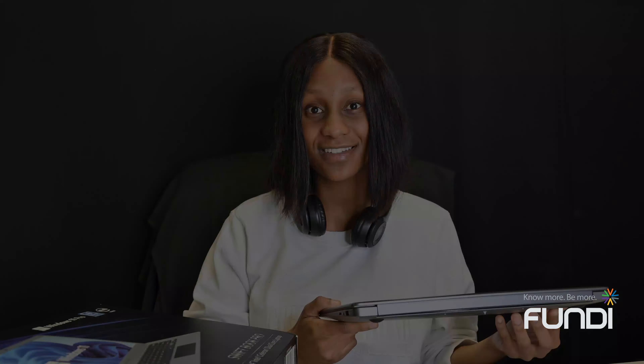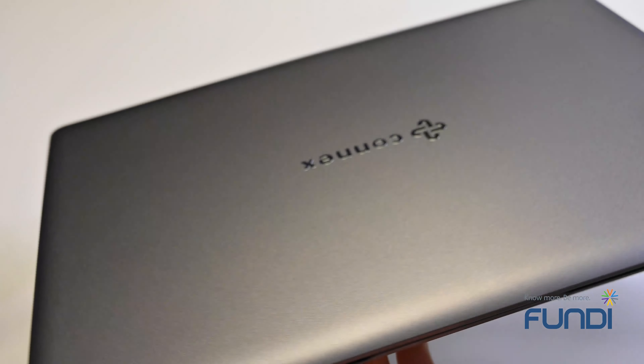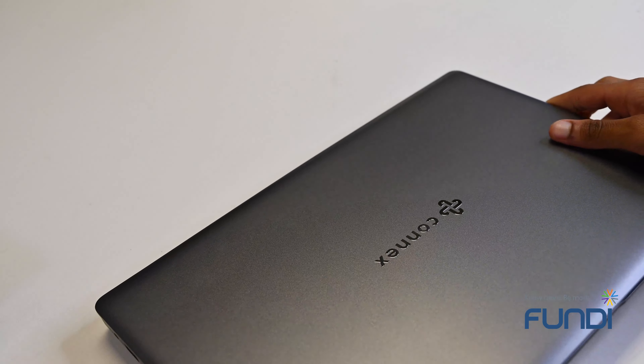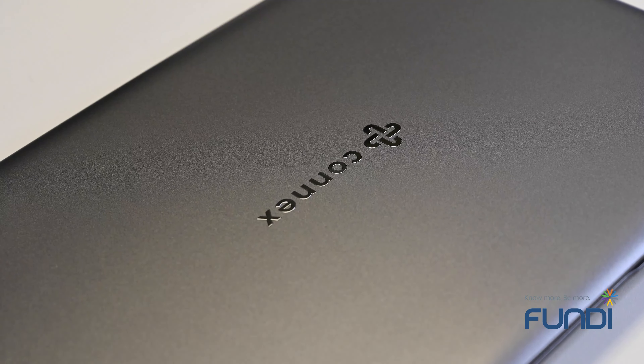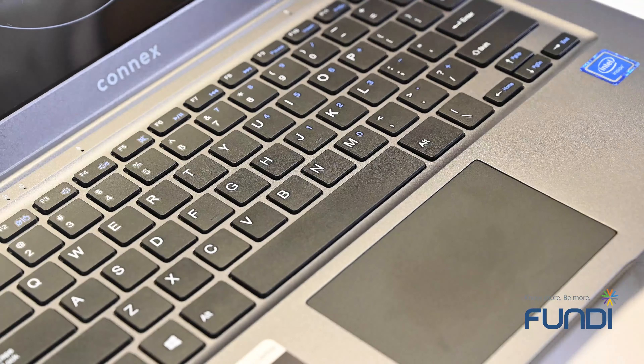This is one of the most affordable entry-level laptops in the market. The Connex Swiftbook Pro has a new top-notch design — it's slim, it's portable, you can just easily pop it in your bag. They've beautifully embossed the Connex logo in front. What I have right now is gunmetal, but it also comes in a really cool silver gray color.